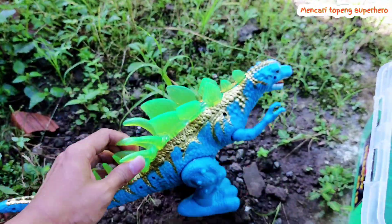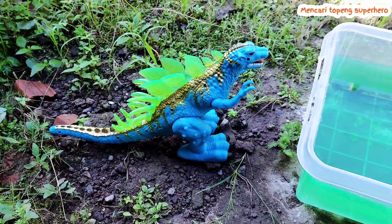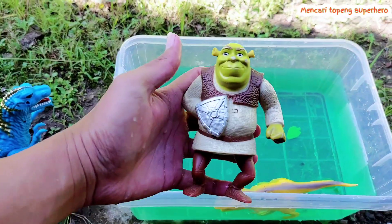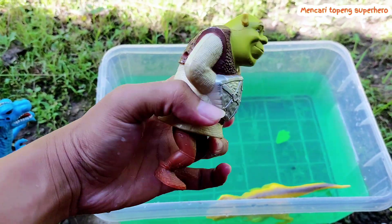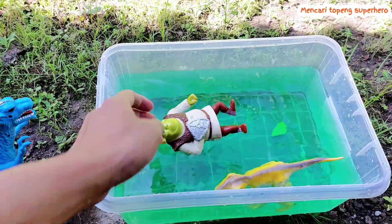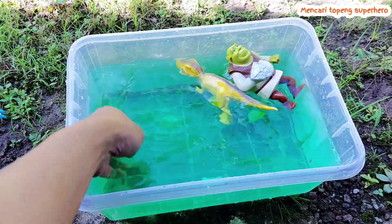The color of Godzilla is blue and the horns are green. All right friends, look — whoa, this is Shrek! Look at the big body. Shrek is a cartoon character. Shrek is floating on the water. There are two toys on the water and they are floating.